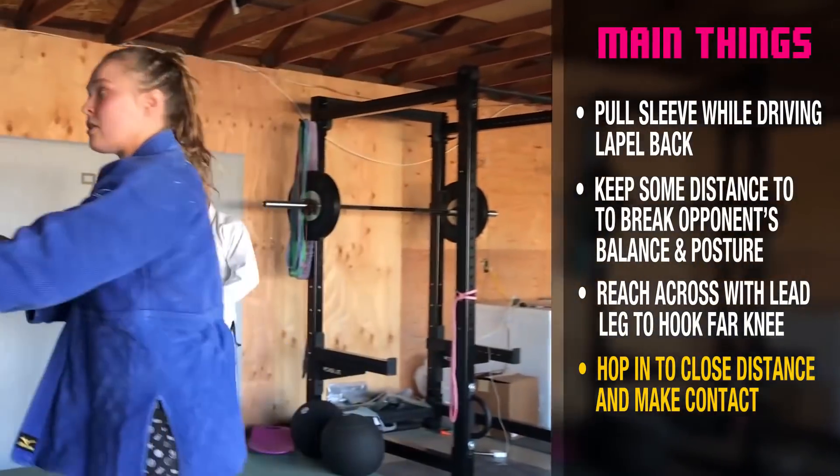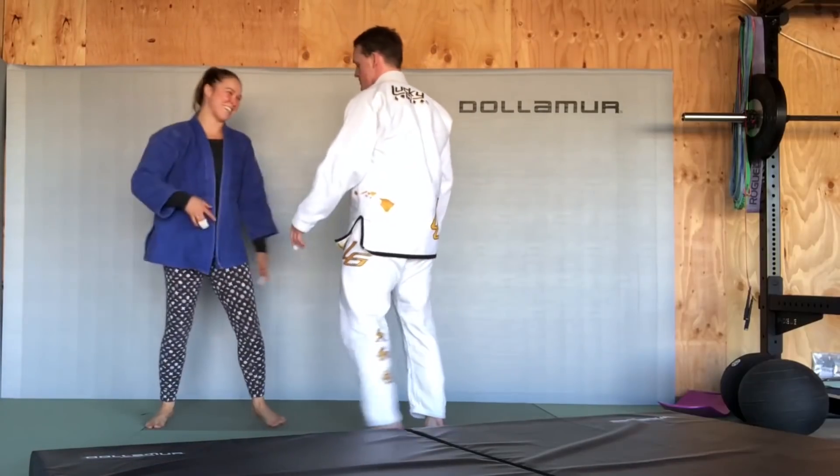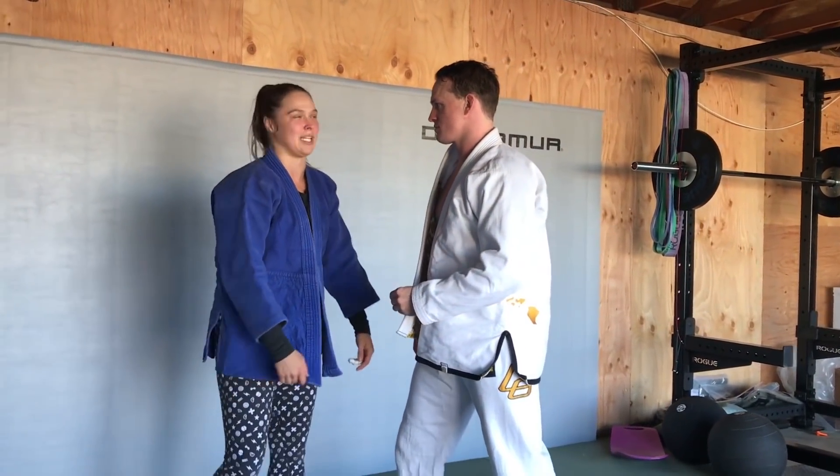So you only push until you can pull. Let's call it the hooking Osoto, because we're not hopping yet.